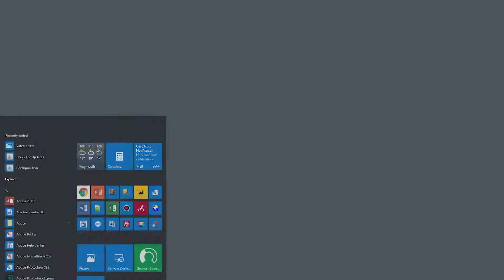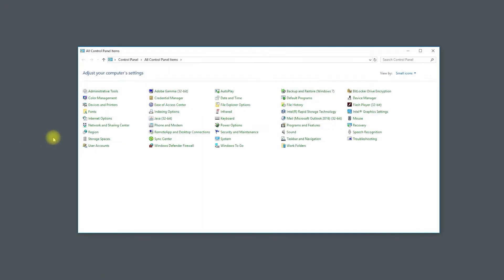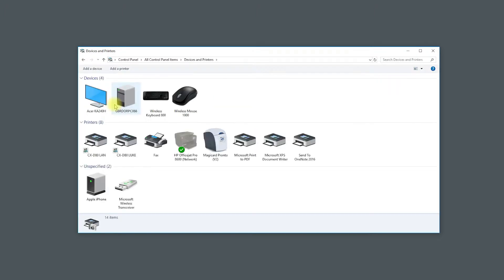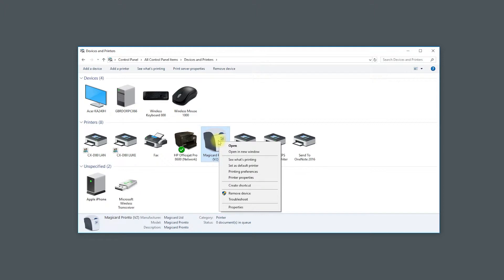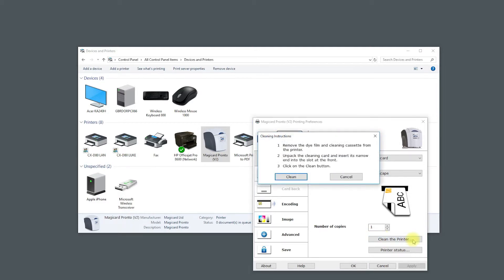Go to your PC and access your control panel. Select Devices and Printers and click on the Pronto thumbnail. Select Printing Preferences to launch the wizard. Click on the button which says Clean the printer, then press Clean.